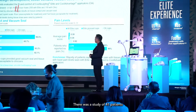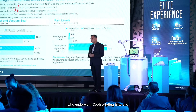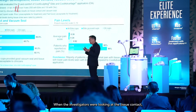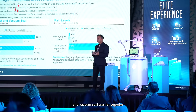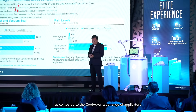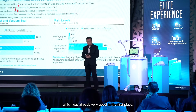There was a study of 41 patients who underwent CoolSculpting Elite and CoolSculpting Advantage range of applicators. The investigators found that the tissue contact and vacuum seal was far superior with the Elite range of applicators, as compared to the CoolAdvantage range of applicators, which was already very good in the first place.